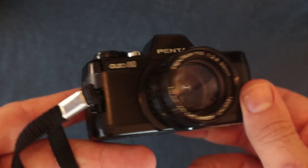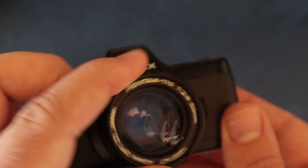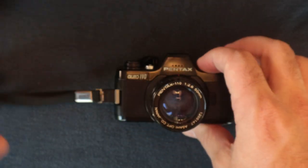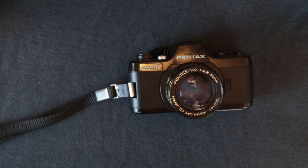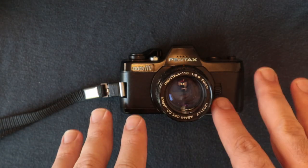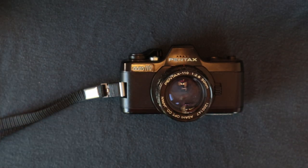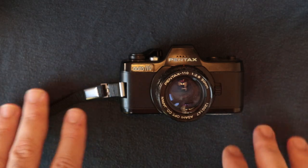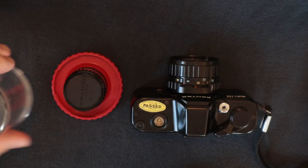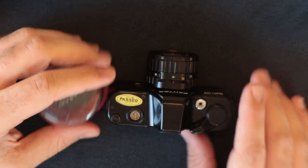This is my Pentax Auto 110 with my 50mm f/2.8 on it. As covered in my previous video, focal lengths on this lens and any lens you put on this camera are going to be about double — so where it says 50, it actually matches something closer to a 100mm on a normal 35mm camera. I also have my 18mm, which is like a 36-40mm equivalent, but we're not talking about that at the moment.